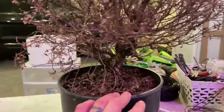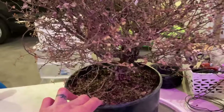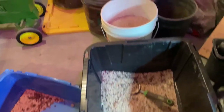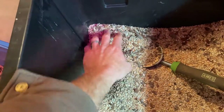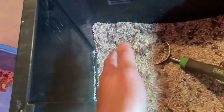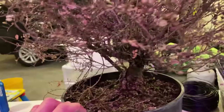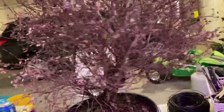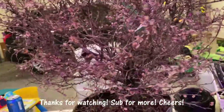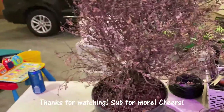Let me know what you guys think about this one, if I should maybe attempt to do that air layer. I'd like to get this into some bonsai soil — my mix is pumice, diatomaceous earth, and pine bark. I'd like to get this whole thing into that before I attempt anything, so maybe just do a little bit of thinning this year after a repot, take some cuttings and see if they shoot off. Alright, thanks for watching, see you next time.